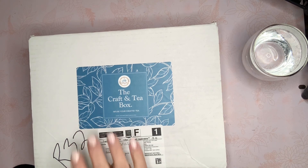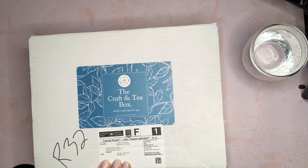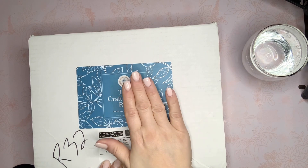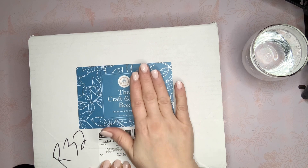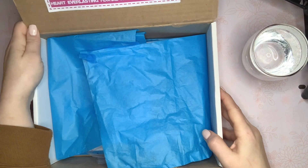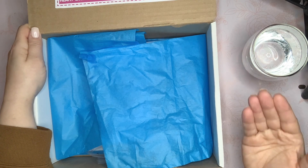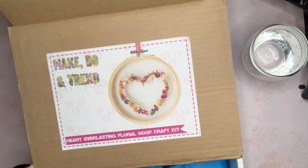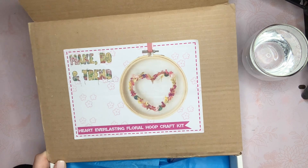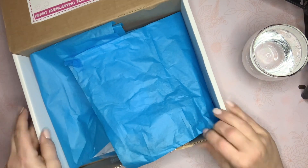So they sent the box and I went online and looked up the company. They are a really environmentally conscious company. The tea they send is all organic, and they stopped printing instructions to keep the contents of their box as environmentally friendly as possible. You go online to look at the instructions, and each month they give you some loose organic tea and a craft to make.